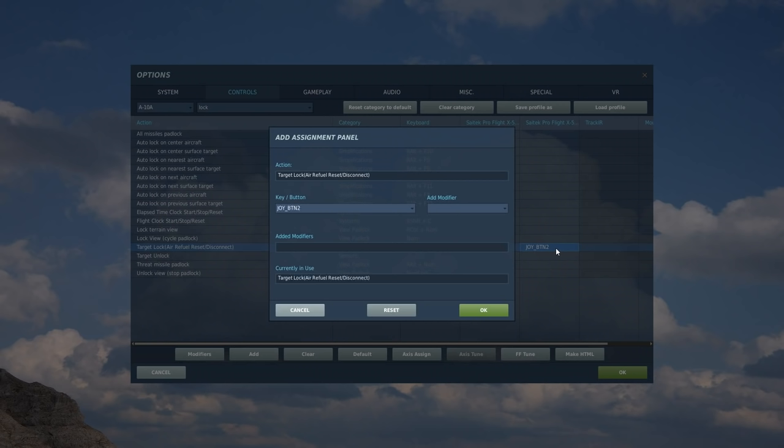I've got three four-way hat switches on top of the HOTAS. The top right one I always use as trim. I search for trim and assign: left wing down to pressing left, nose down, nose up, and right wing down to the four directions of the hat switch. Nice and easy.